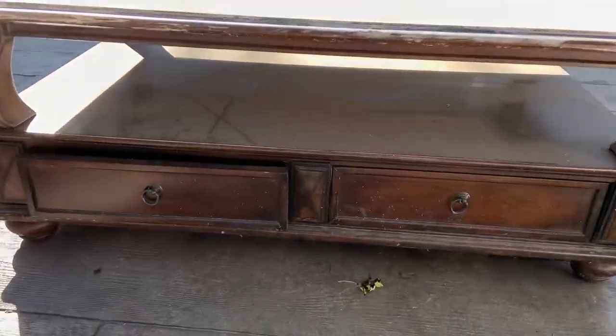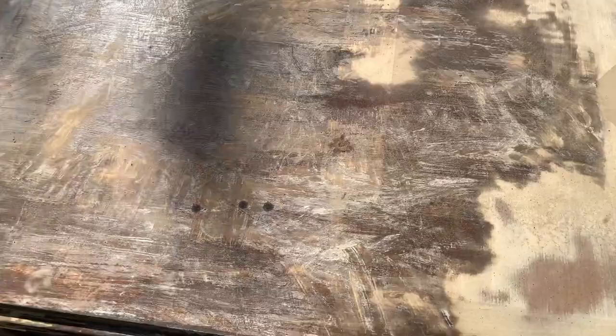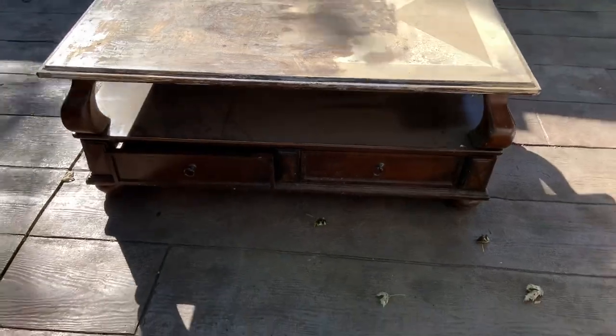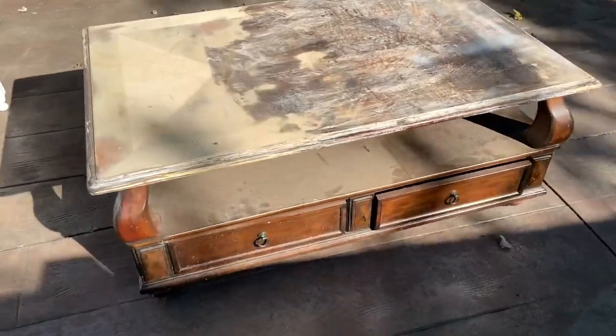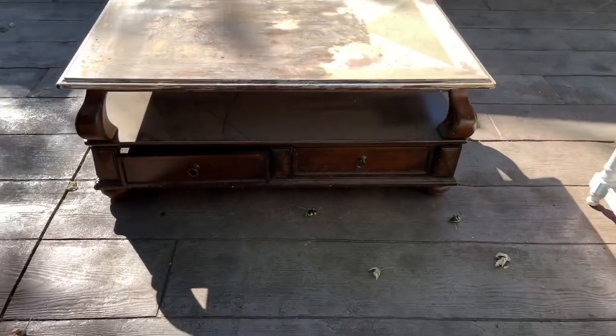Here we are — here's my dreaded coffee table. This is the coffee table I started working on four years ago. I wanted to strip the finish off the top, but I had no idea what I was doing. I used citrus strip and I messed it all up. I actually did a video last week on how to use citrus strip properly because of this table. This table has been sitting in my garage hiding, because I was so upset with it I didn't want to do it. Well, here we are and it's time.